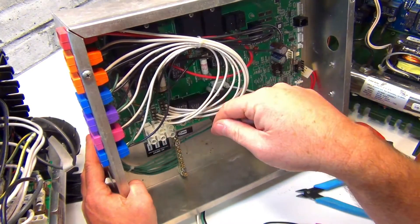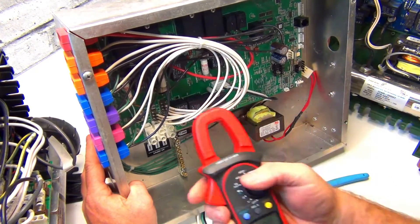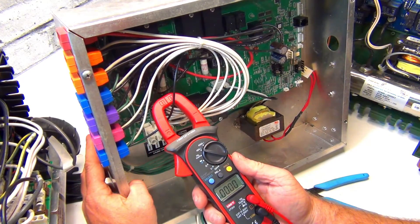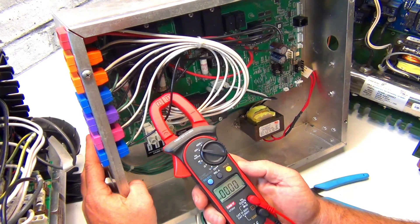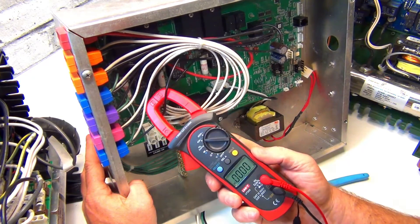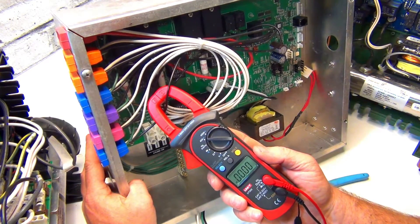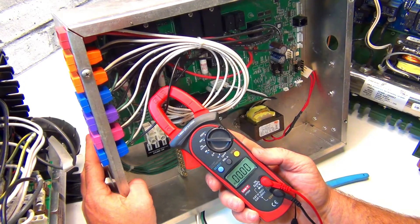Even if it's not running, push the power button on. For amperage, change the meter to AC and just hold the clamp right against the wire, twisted on there like that.